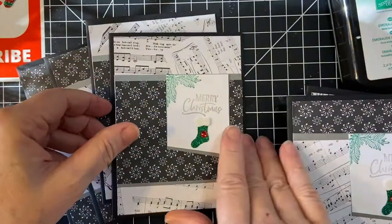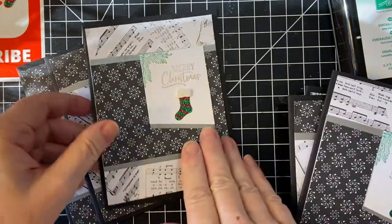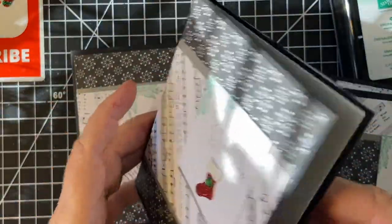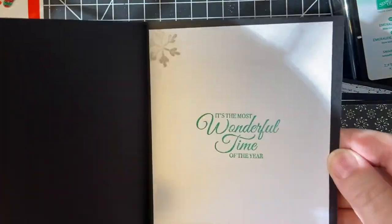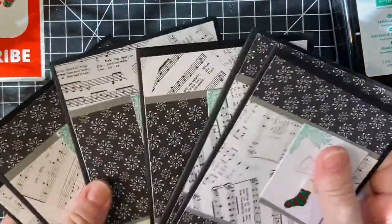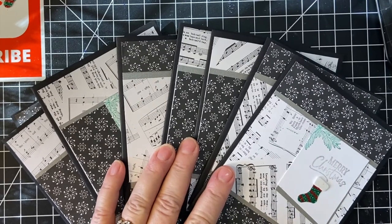Same thing on the inside for all of them, but these little stockings are different. I thought it was a nice pop of color. And here are my Christmas cards for the November 10 on the 10th. This year has just flown by. Next month, right after I showcase my cards, I will be addressing them and getting them out.